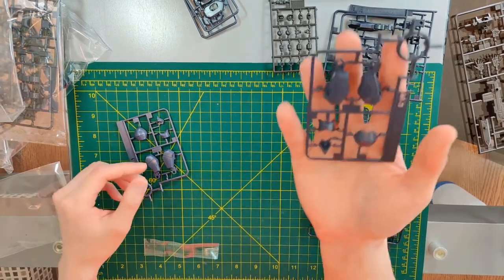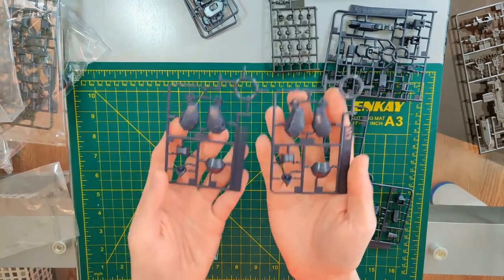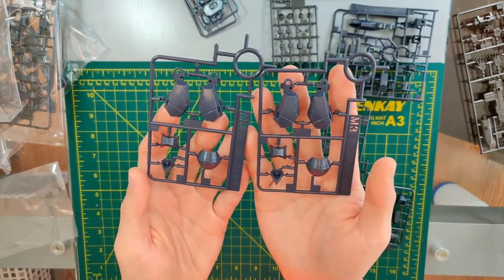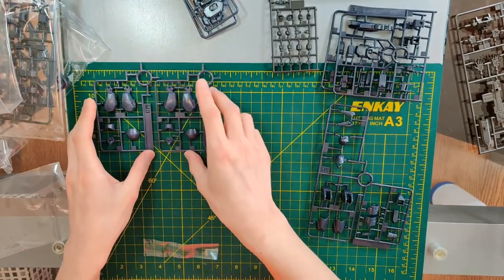Here we have the face itself and parts of the leg. We have two of these because there are two legs but only one head, so we get some repeated parts — we get two faces, not two heads.